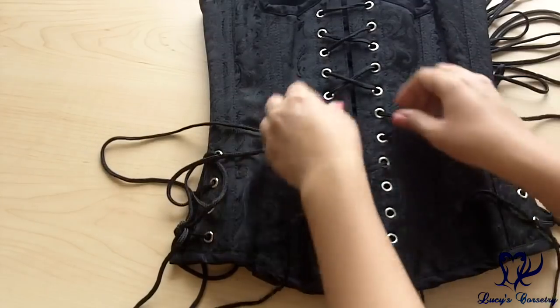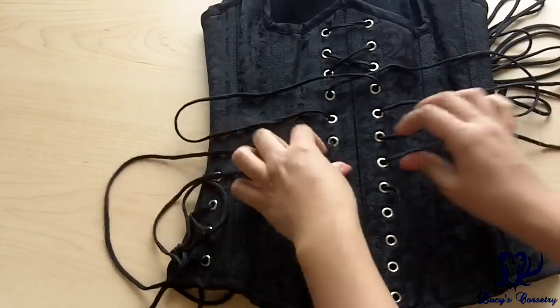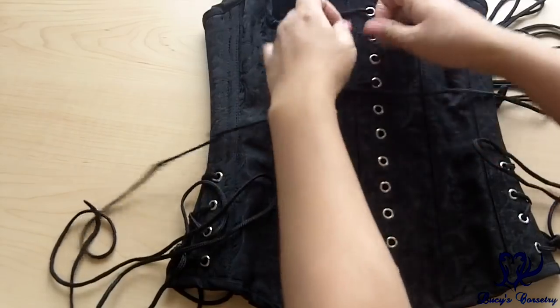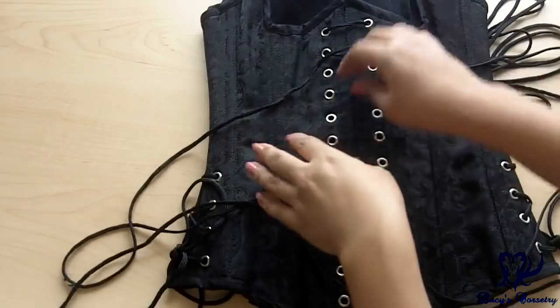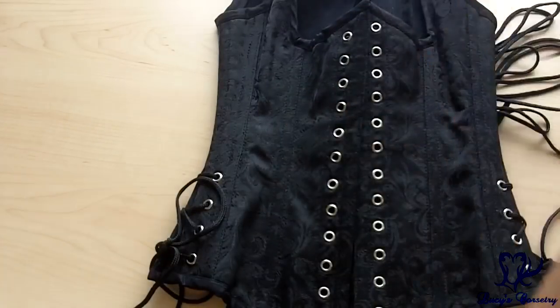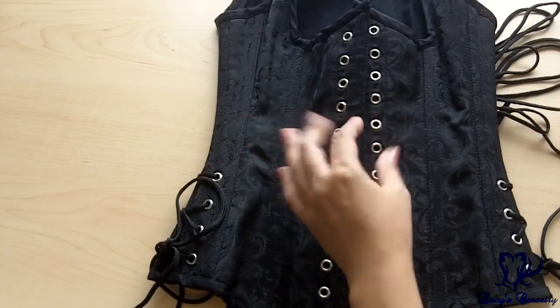The corset was laced in the bunny ears fashion in both the front and the back. If you don't like the way that looks, you can change the lacing to suit your needs and aesthetic — I think chevron lacing in the front would look quite nice. What I did was keep the bunny ears in the front but tucked the ears up over the top edge, and the tassel on the chemise I was wearing was hanging down and hid the majority of that lacing bulk.